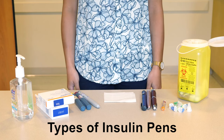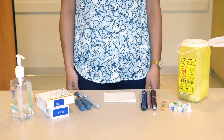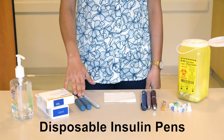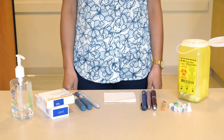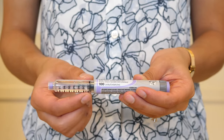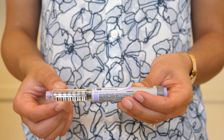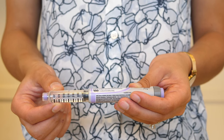There are several different types of insulin pens. Some insulin pens are disposable, with the insulin already in the pen. There is a plunger in the pen. Once it is at the end of the pen, you will need to use a new pen. Once the pen is empty, you can throw the whole pen in your recycle bin.